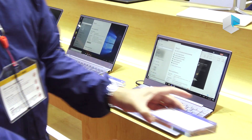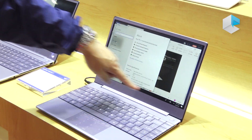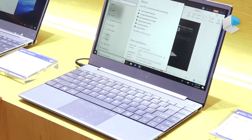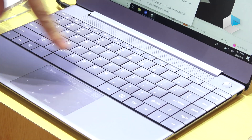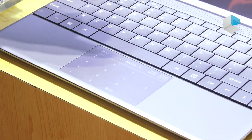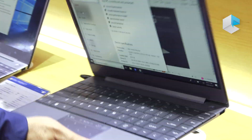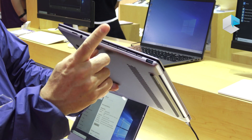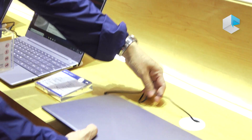Let's go to the 13.3. There's a 13.3 slim bezel panel, and the selling points of this product are the borderless keyboard, and you can see there are some numeric keys on the touchpad. We love to have this model be very slim — below 17 millimeters total thickness.